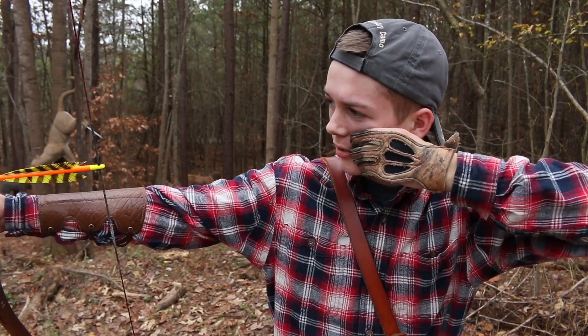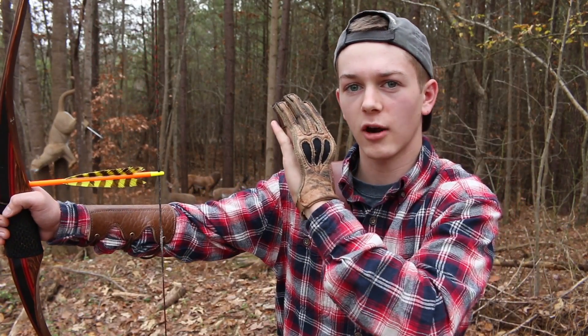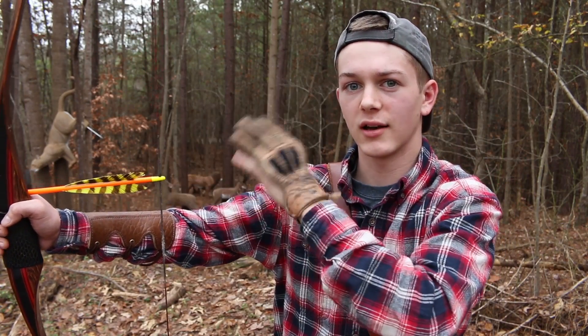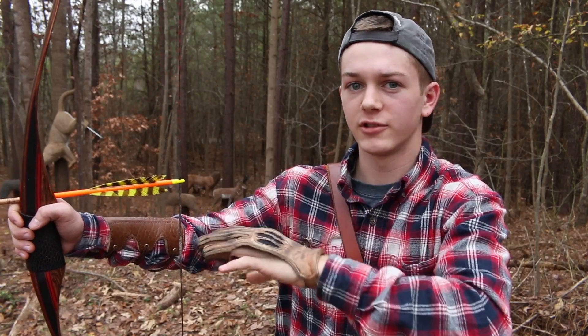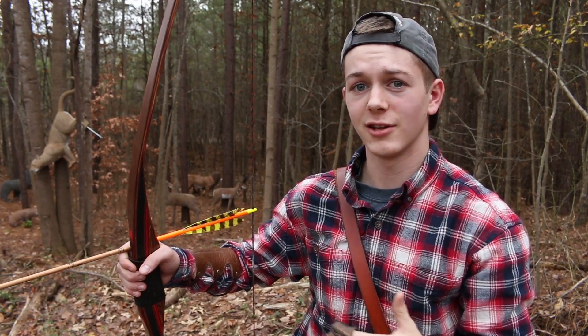So after I shoot, I come straight back and touch my shoulder every single time. And that allows your whole entire body to just stay in a straight line — it keeps the arrow path straight and every single shot is consistent. So I'm going to shoot a couple of times and I'll put it in slow-mo so you guys can see it all come together.